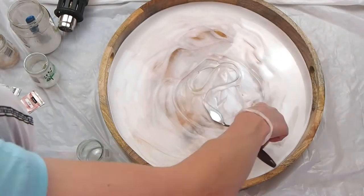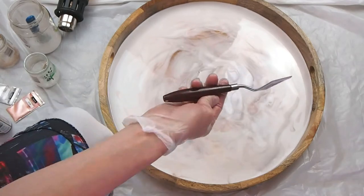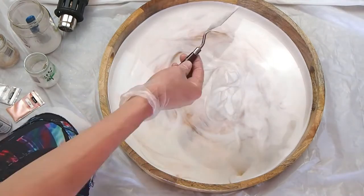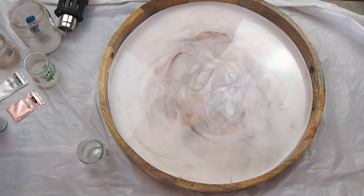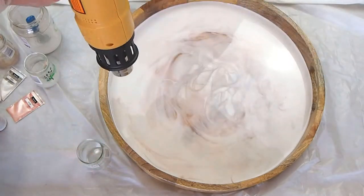A little tip: for your tools such as your palette knife, or the silicone mixing stick you see in one of the cups — as soon as you're done using them with resin, if you take some rubbing alcohol on a paper towel and wipe them off right away, it'll completely clean off the resin so you can continue to use those each time.